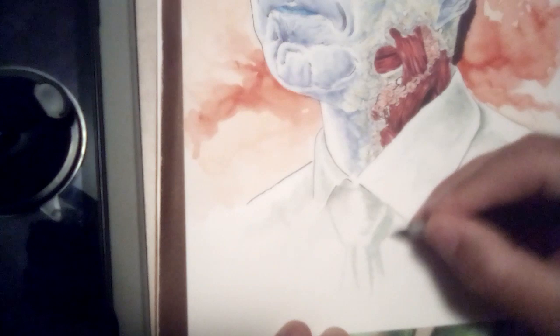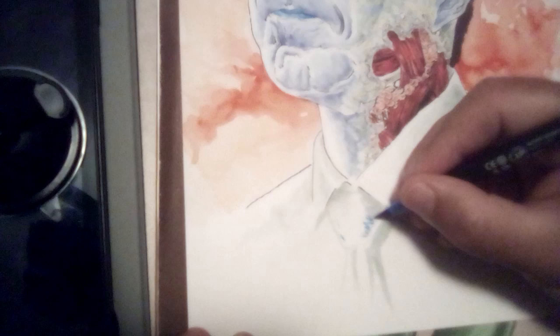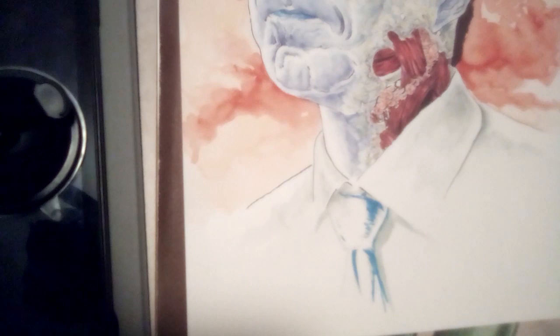This is the part that made me the most nervous, because I usually draw everything in pencil first. I'm not really comfortable with just freehand adding color, so I was pretty happy with the way that came out.